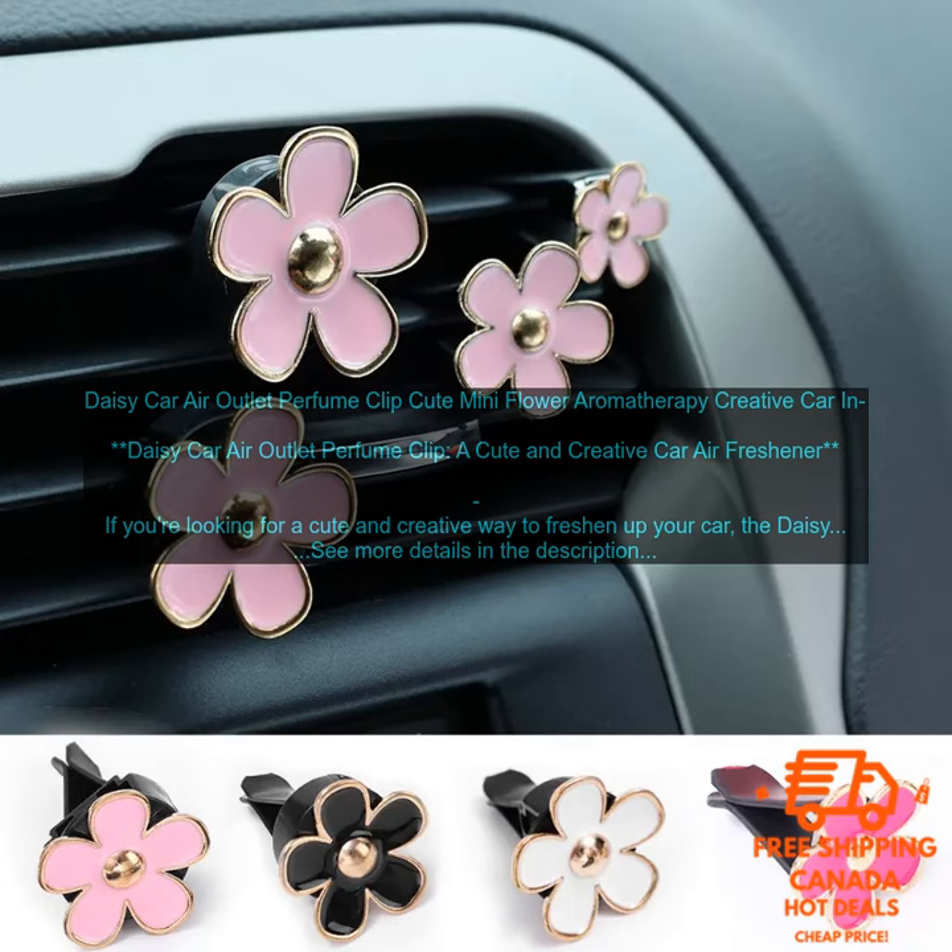In addition to being cute and effective, the Daisy Car Air Outlet Perfume Clip is also affordable. It is available for a very reasonable price, making it a great option for anyone looking for a stylish and affordable way to freshen up their car.